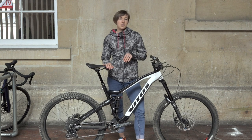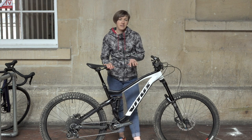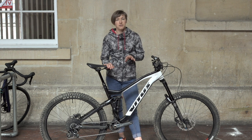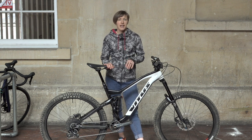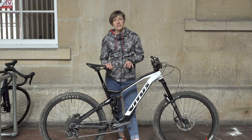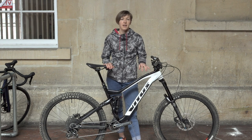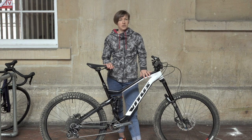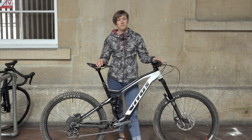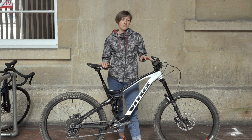With regards to the geometry carried over to 2019, the Summit range is pretty progressive. That effective slack seat tube angle aside, this medium gets an above-average reach of 453mm, a head angle of 65 degrees, chainstays of 435mm, and it all adds up to a wheelbase of 1205mm. The effective seat tube angle is 74.5 degrees which means the effective top tube turns out pretty long at 616mm, and along with a 50mm stem, left quite a stretched-out seated position.